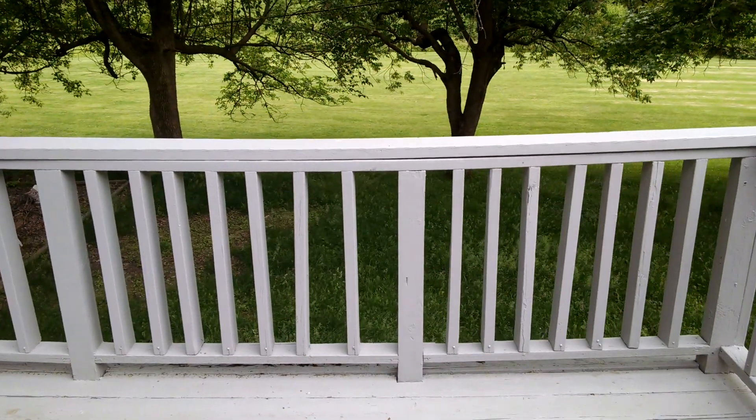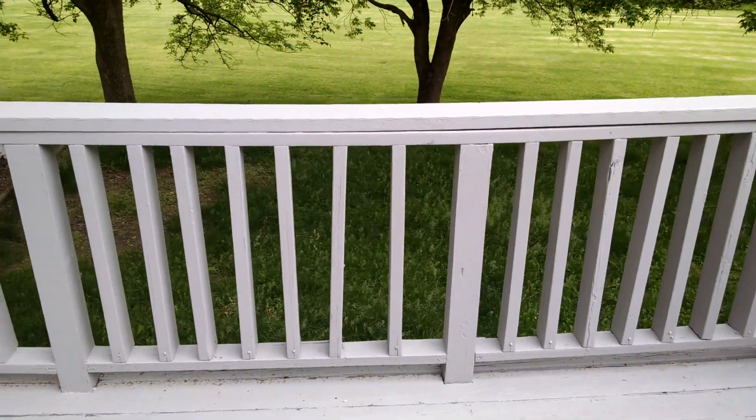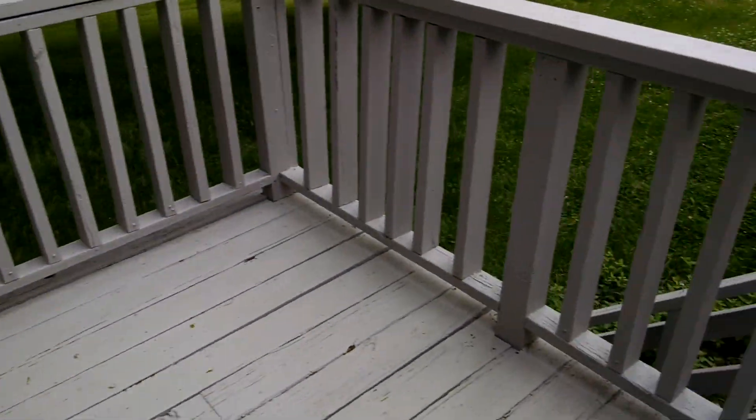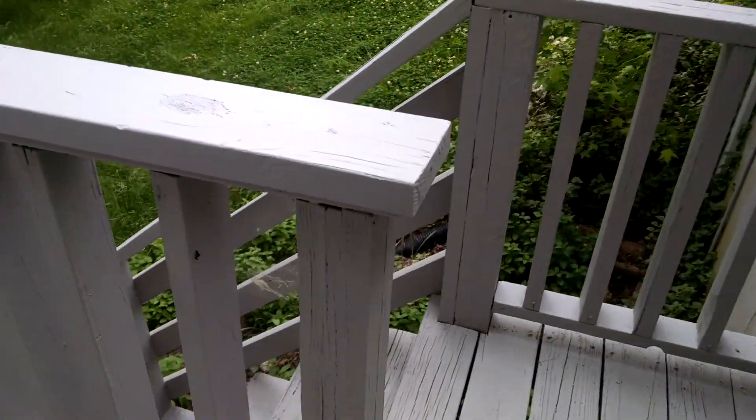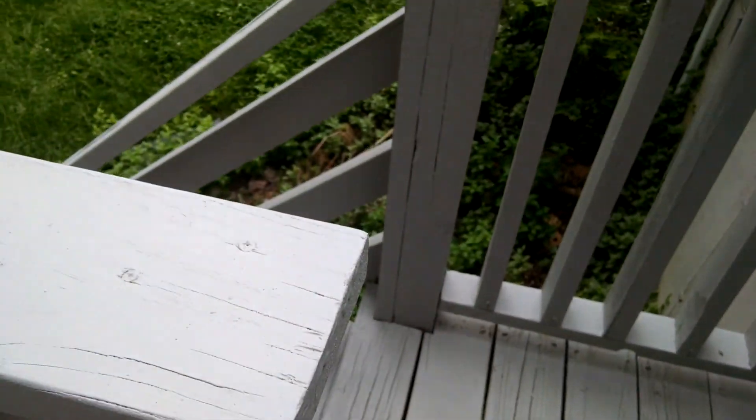You can look and see how the balusters — some people call them spindles — they're 2x boards on edge. See how they're not even put in there straight? They're all crooked. Then we move over here — I want to see if this even shakes. See that? It's not even safe to lean on.